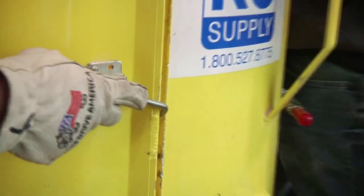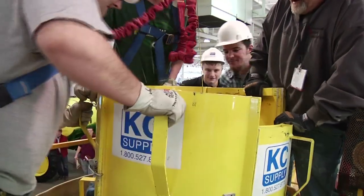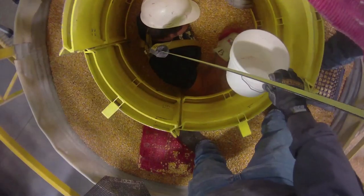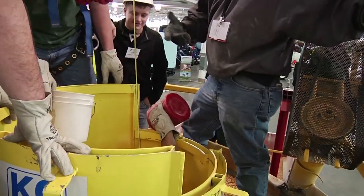When the person's buried in the grain — say waist-deep or chest-deep — you actually place the tube around them and push it down into the grain. It isolates the grain around them so we can remove it. Once we remove that grain, it takes the pressure away from them, and then they can climb up and out of the grain.